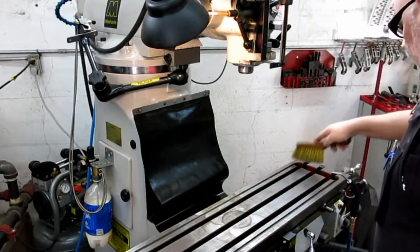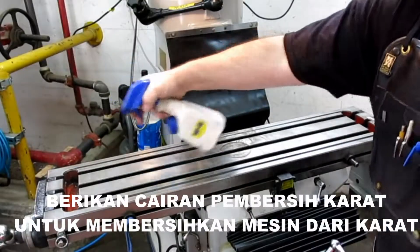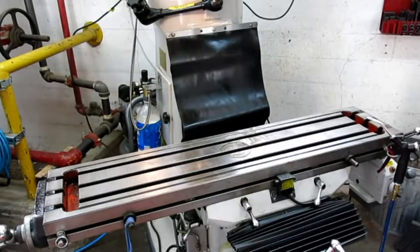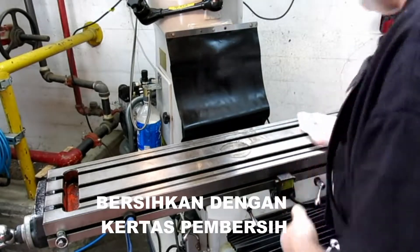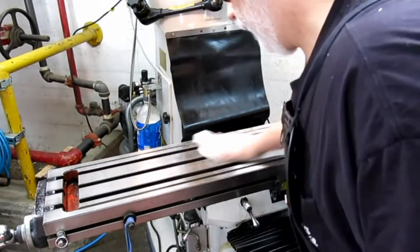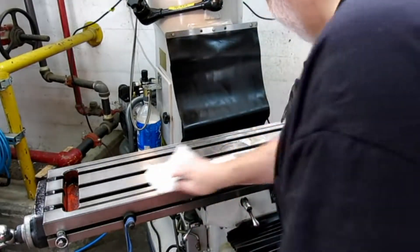That's looking pretty good. Install the vise. I'm just going to spritz a little bit of WD-40 — I'm using it as a solvent here to take out any residues and things like that. And you can see you get some stuff off of there.